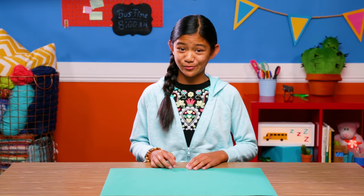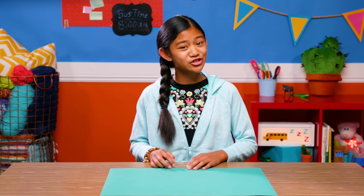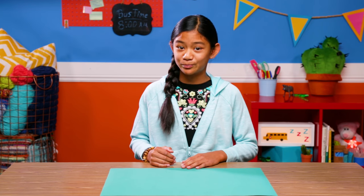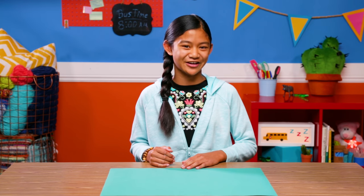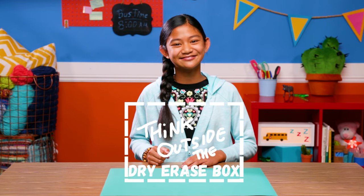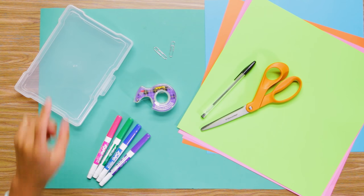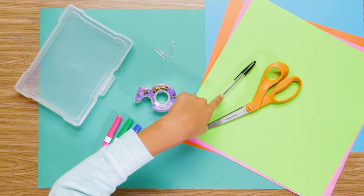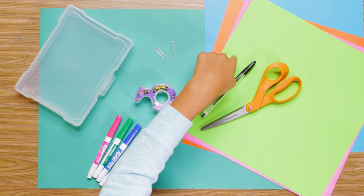I'm done with this bus ride boredom, and this last hack will really drive that message home — or school. Let's make something perfectly portable for Pictionary, Hangman, or writing notes to friends. Time to make my Think Outside the Dry Erase Box. For this you'll need a clear plastic sandwich box, dry erase markers, tape, two paper clips, a pen, scissors, and some construction paper.